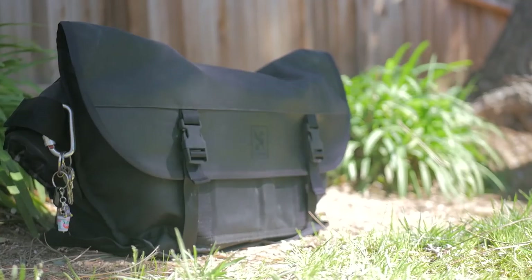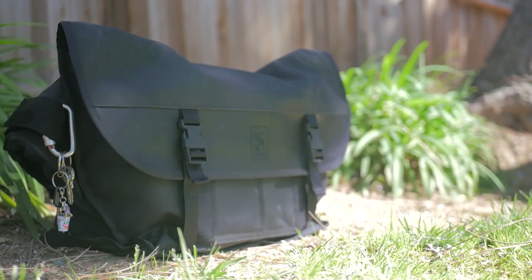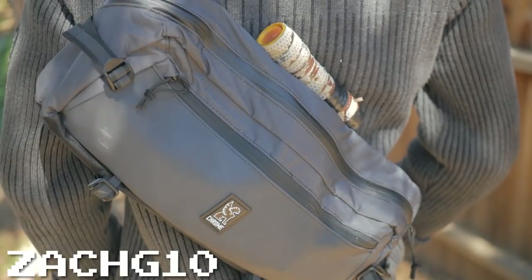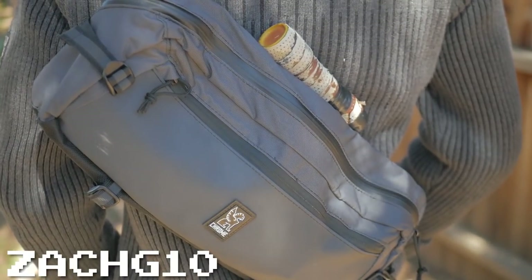This video is made possible by Chrome Industries. After you're done watching this video, you can hop on over to Chrome's site and get 10% off their indestructible bags by using my promo code ZachG10. Thank you to Chrome for making this video possible.